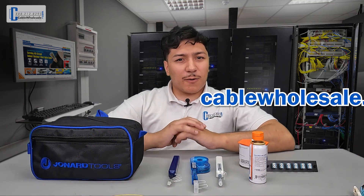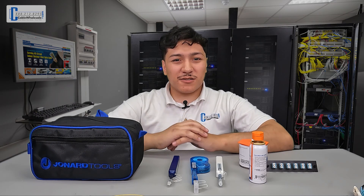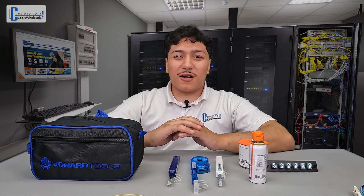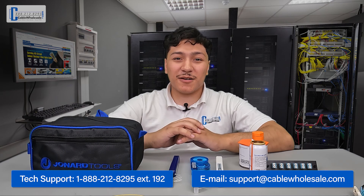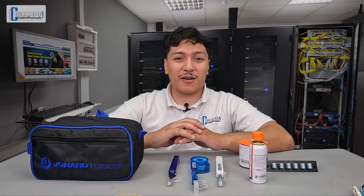Don't forget to visit our website to see all the fiber optic cleaning products we offer. This has been Juan with Cable Wholesale — thanks for joining me again today. Just a quick reminder: our tech team is available by phone, live chat, and email from 8 a.m. Eastern to 5 p.m. Pacific, Monday through Friday. Don't forget to like and subscribe so you don't miss any of our upcoming videos.